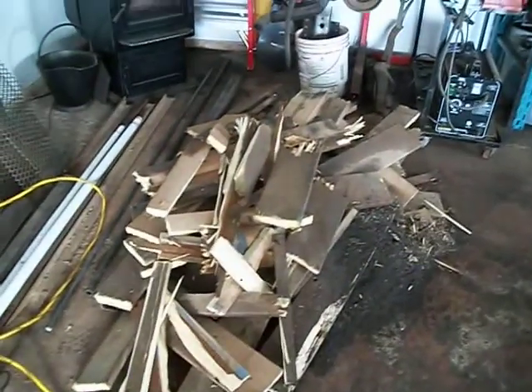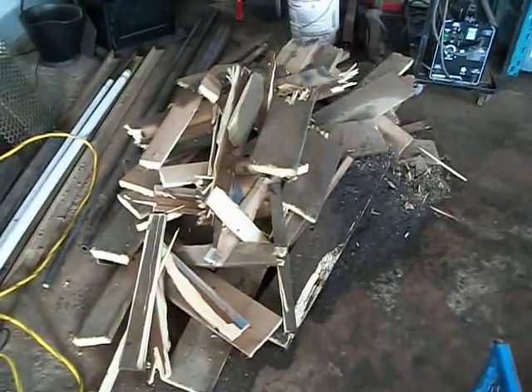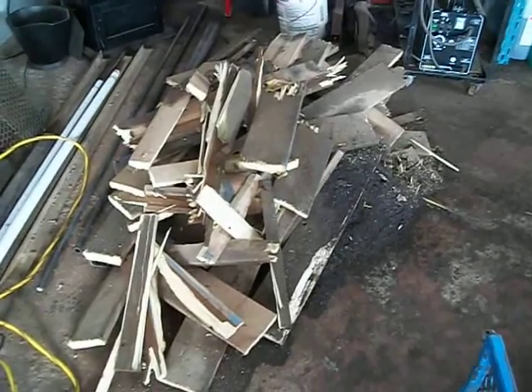Anyway, there's the pile of decking right now. It took me two hours to cut it up in sections and pull that off. Yeah, it was a heck of a job.